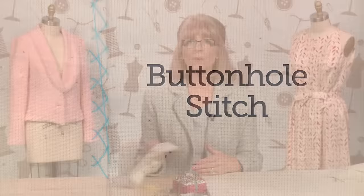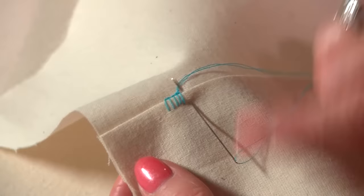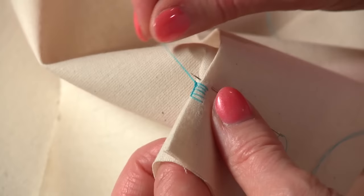The final stitch I want to show you is a buttonhole stitch — probably the most complicated of these stitches, so if you don't get it the first time, remember you've got the 30-second repeat available to you. Again, we're using double thread and the same needle, and this stitch is worked from left to right. It starts off very much like a blanket stitch. It's used for securing things like hooks and eyes, snap fasteners, and making bar tacks.